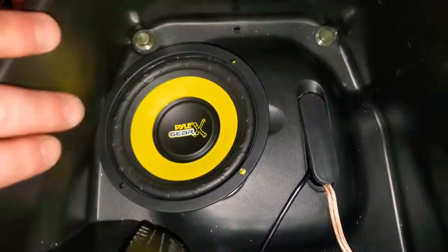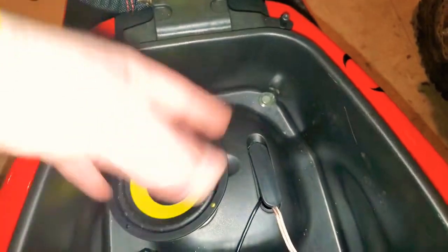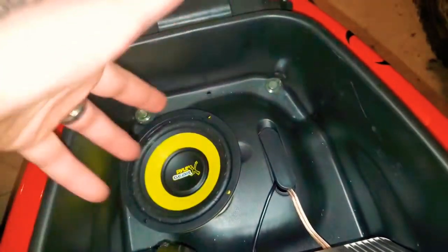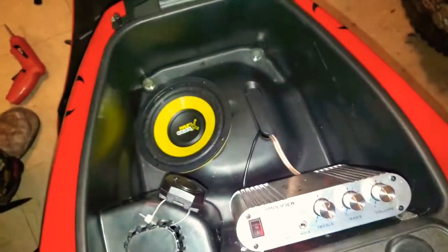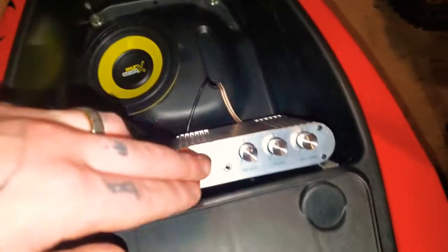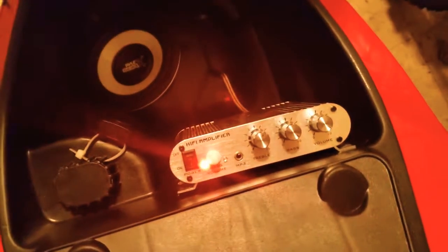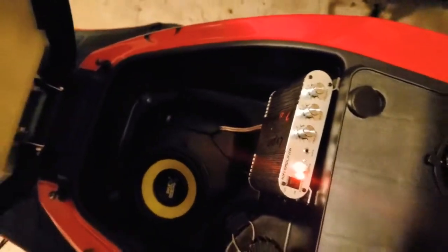That is how you install a subwoofer in a scooter. There are different ways to do it, but in my situation this is how I had to do mine since there's not a lot to work with here. It works — the amplifier is right there and we're getting power, so let's test it out.